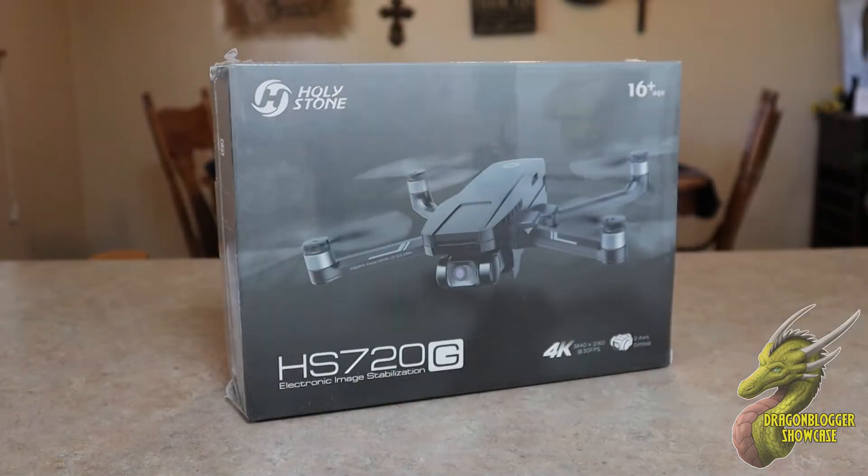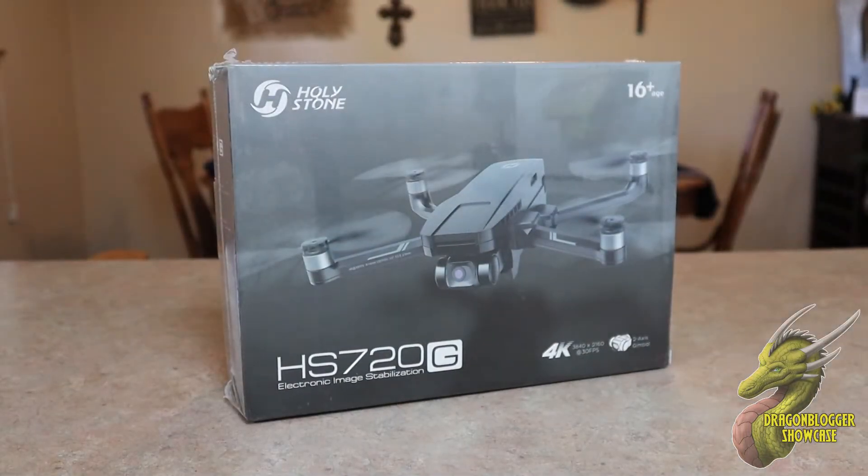Hey, what is going on guys? Nathaniel with DragonBlogger Tech and Entertainment and today we're going to be taking a look at the HS720G 4K drone from Holystone.